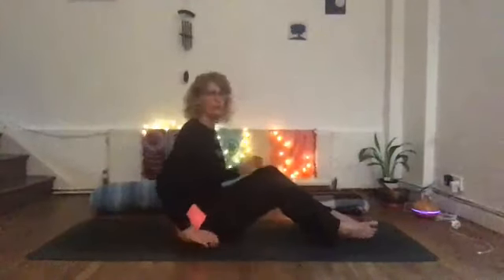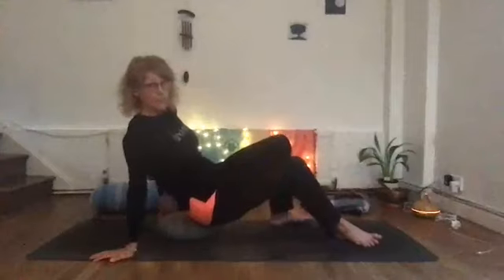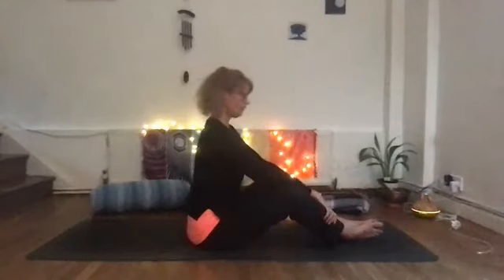We're going to start sitting and come into long-legged butterfly. For those that feel their hips are tilting back, I suggest you sit on a cushion. We need a blanket and a pillow for tonight. If you sit on a pillow so that your hips are pushing forward rather than rotating back, that's great. We're trying to use the props to help us in the pose, whatever our body needs.